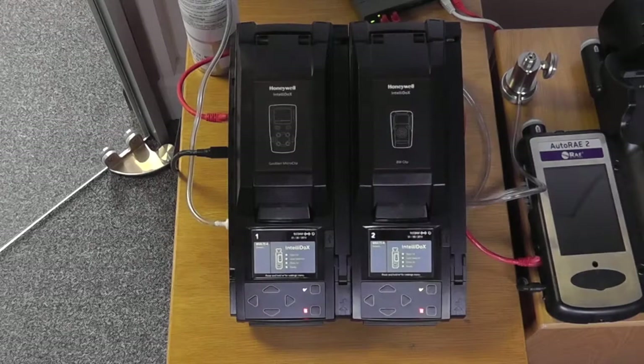Hi, I'm Alex and welcome to Safety Monitors. Welcome to the introduction to the IntelliDocs docking system from Honeywell.